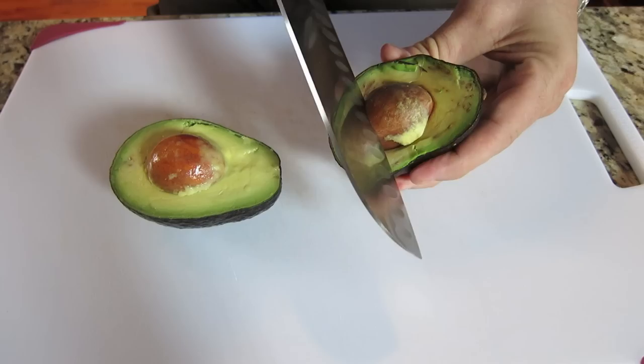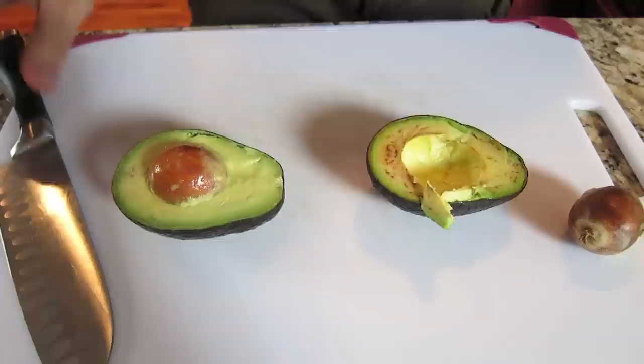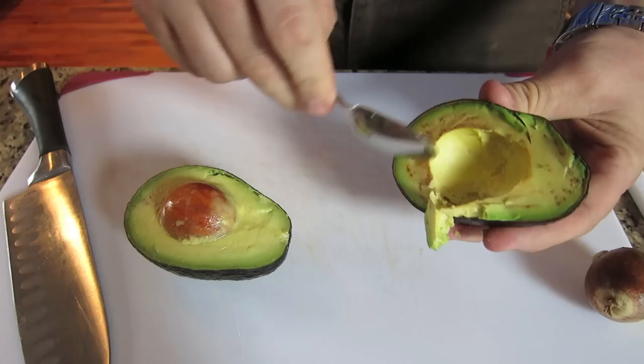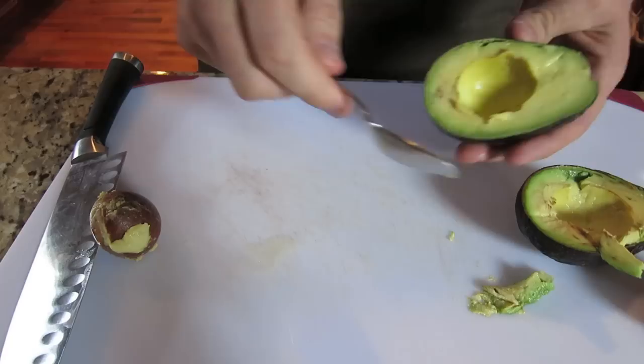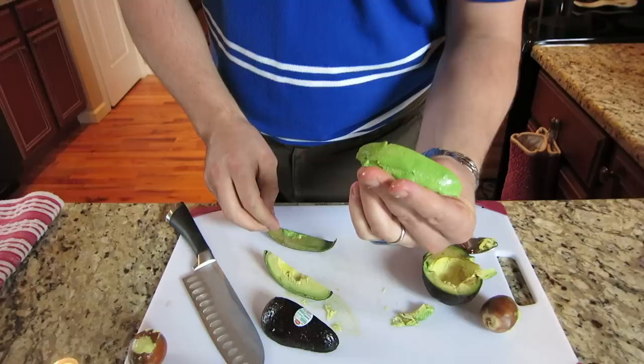Here's the one without. The oxidation didn't get too bad, so if you really wanted to eat it, it'd be fine — just if you scrape this off right here. Here's the one with the lemon: nice and fresh and ripe on the inside. So let's slice this one up. Still green and fresh and ripe and ready to eat.